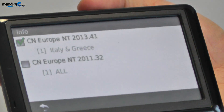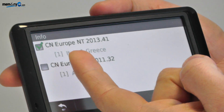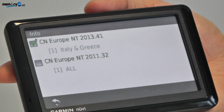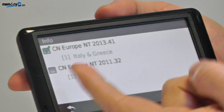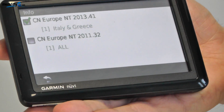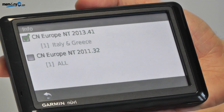This will show any of the maps that are currently installed on the GPS. As you'll see, the Italian and Greek map is now installed. It has a green tick beside it which means the GPS is reading that map. The original map of Europe from 2011 is unticked, which means the GPS unit is currently not reading that map. We do recommend keeping the original map unticked if it's not in use.